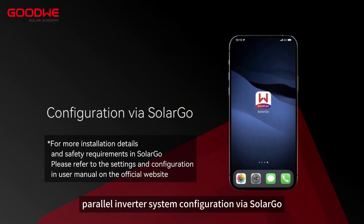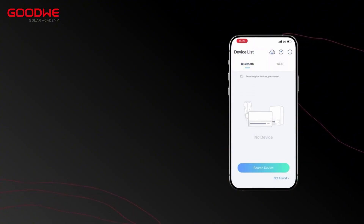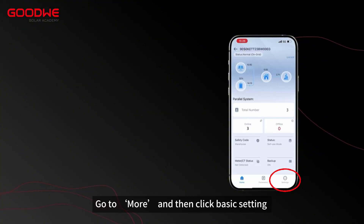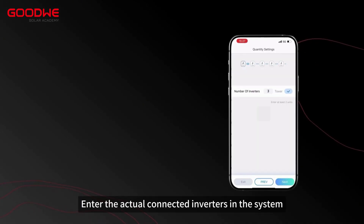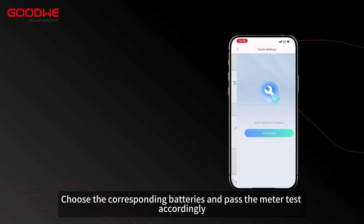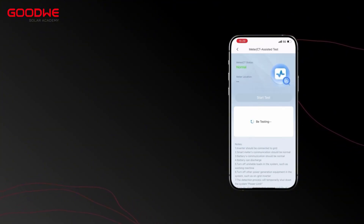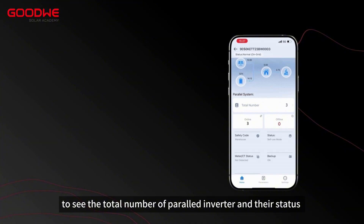Step 6. Parallel inverter system configuration via SolarGo. Enter SolarGo and make sure you switch to local mode. Select a Bluetooth signal which starts with SOLBL and ends with the last 8 digits of the device SN. Go to More and then click Basic Setting. Enter the actual connected inverters in the system. Select safety code. Select working mode. Choose the corresponding batteries and pass the meter test accordingly. Now you can go to the home page and refresh the page to see the total number of parallel inverters and their status.